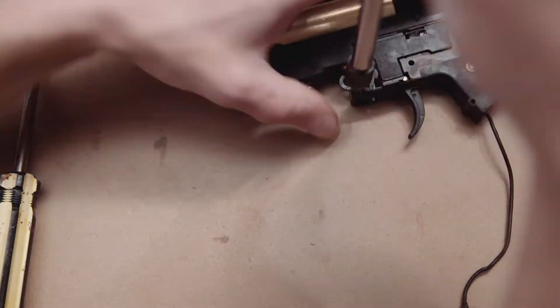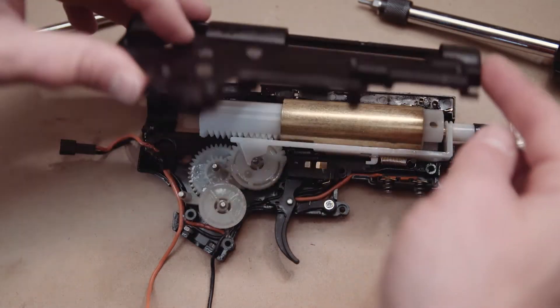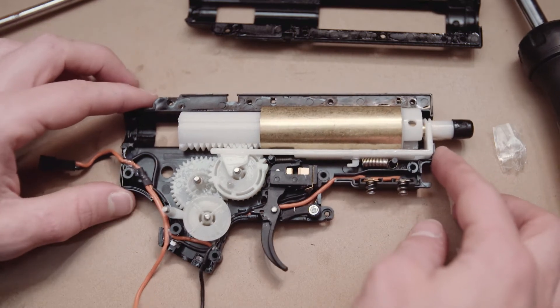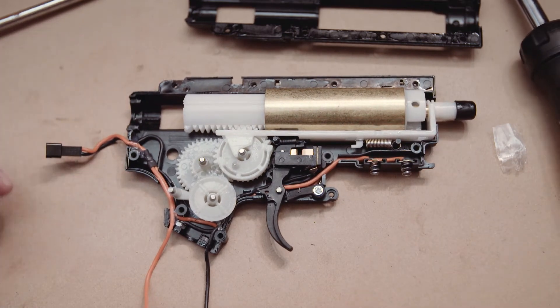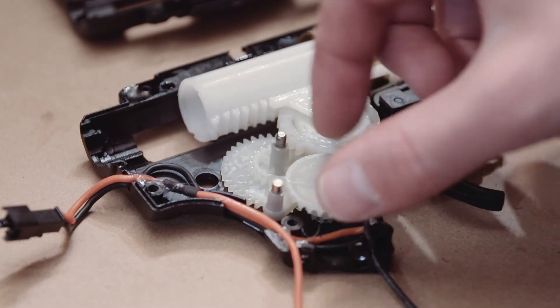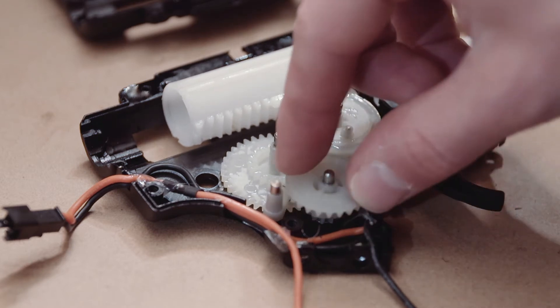Don't forget the screw on the other side which is close to the trigger. Now here's the inside of a Gen 9 gearbox. This Gen 9 gearbox is based off of the Airsoft V2 gearbox so it's very similar. Most parts will fit but it's not the exact same, just because of the nature of gel ball here in Australia. As it gets more and more popular, hopefully more and more parts will be built to a standard like in Airsoft around the world.